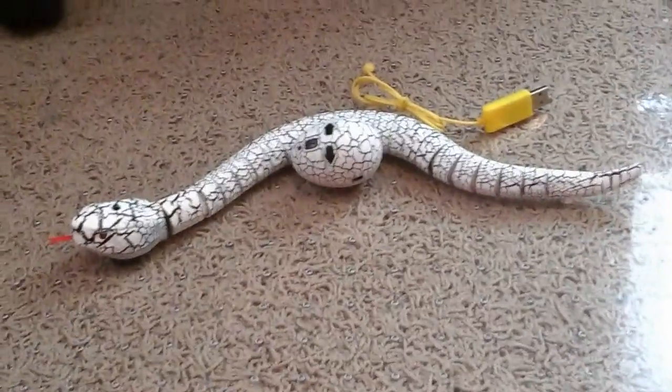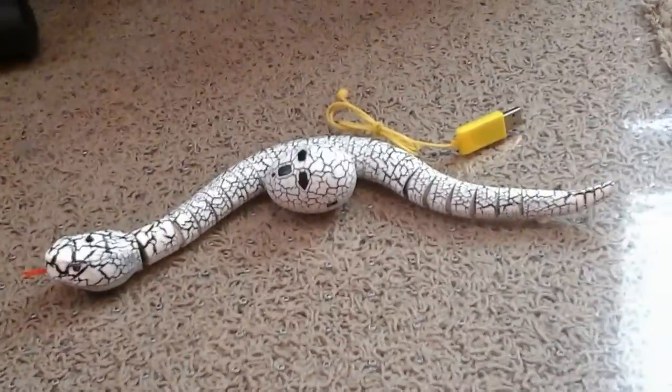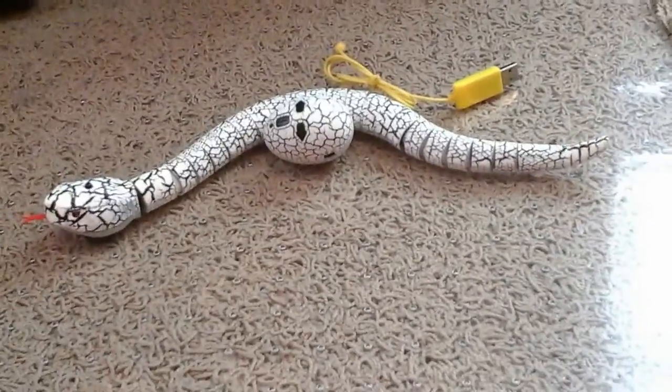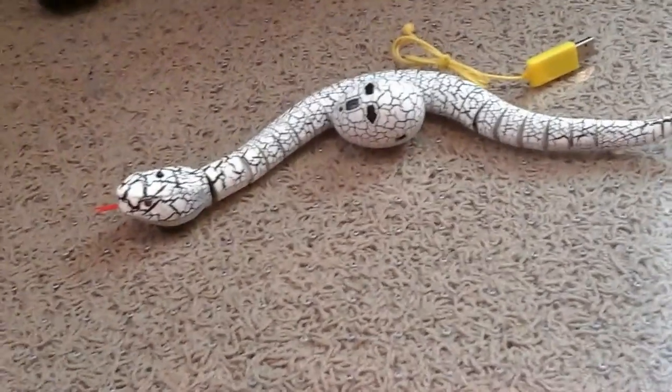It's GhostTrader1 here. I'm back with a new video after the holidays. If you were on my website, you could see what I would be reviewing next, and this is one of the things I listed.